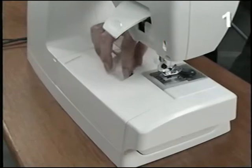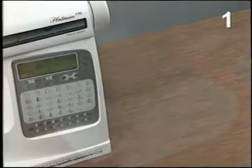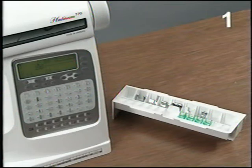Open the accessory tray, located behind the free arm, and remove the upper tray. Place the presser feet, bobbins, and other accessories in the accessory tray within easy reach while you are sewing.